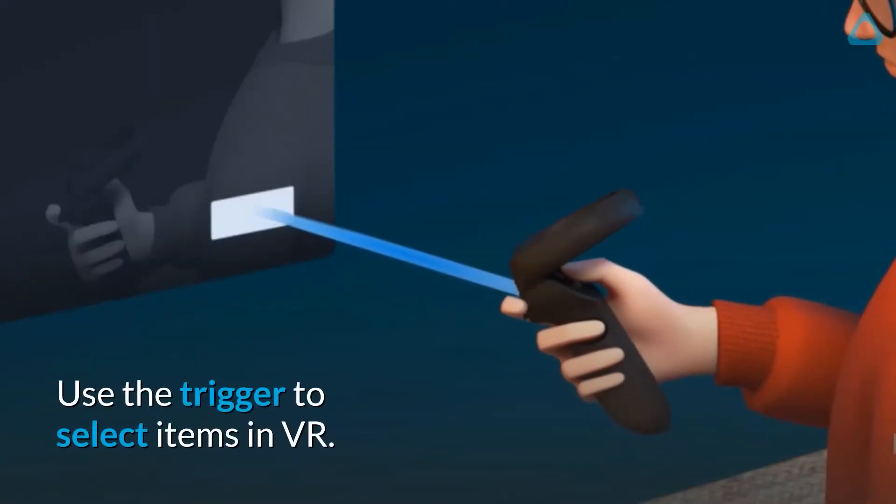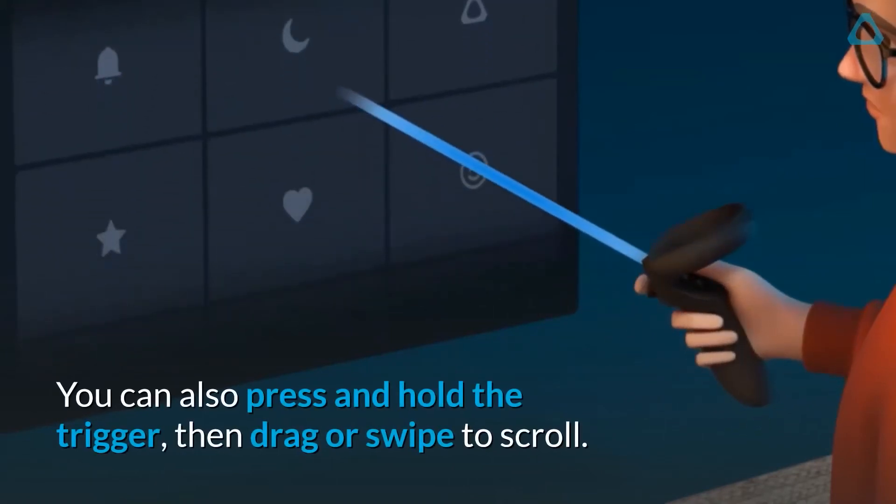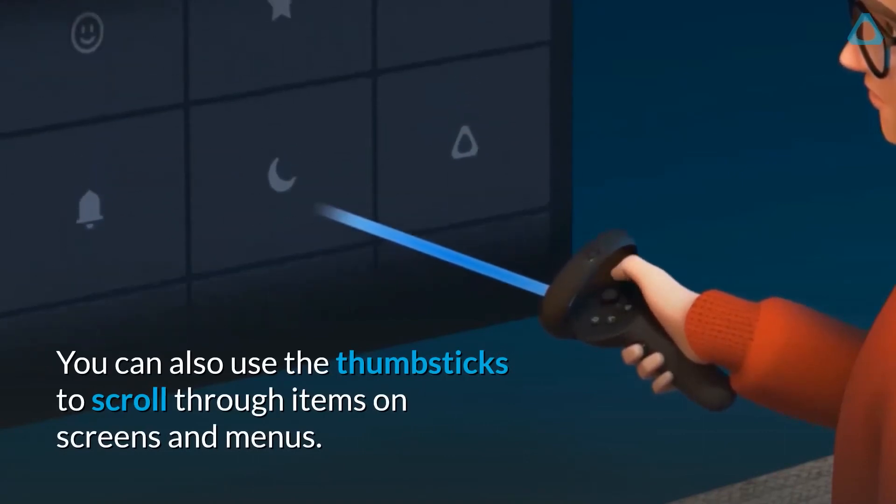Use the trigger to select items in VR. You can also press and hold the trigger, then drag or swipe to scroll. You can also use the thumbsticks to scroll through items on screens and menus.